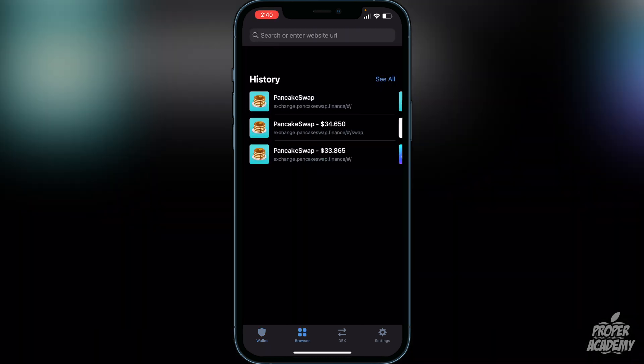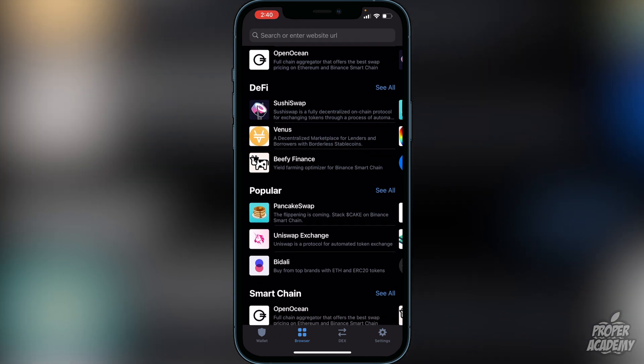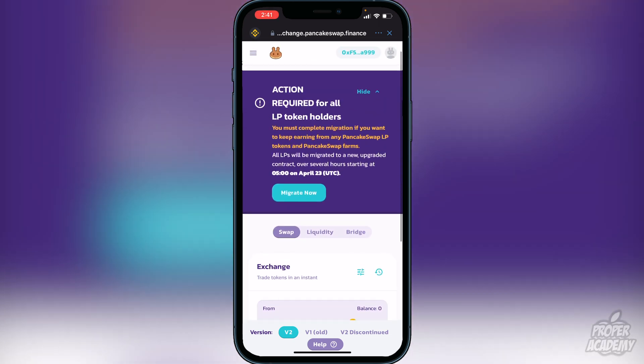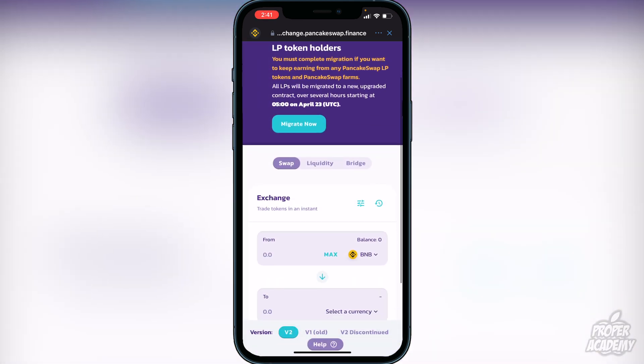Once you have the browser option, click on Browser in Trust Wallet and navigate to PancakeSwap. In PancakeSwap, connect your wallet using the option in the top corner. Click Connect, select Trust Wallet, and your wallet ID will appear. Then scroll down to find Exchange, or click the three lines in the top left and select Exchange.